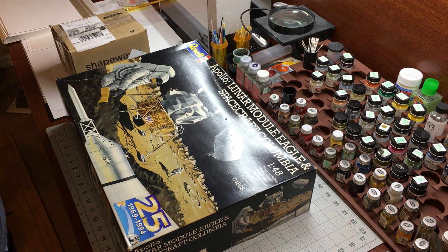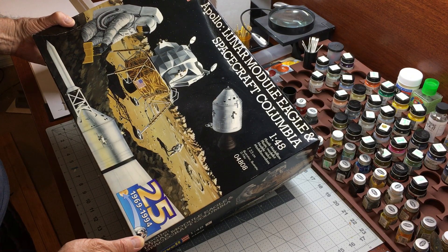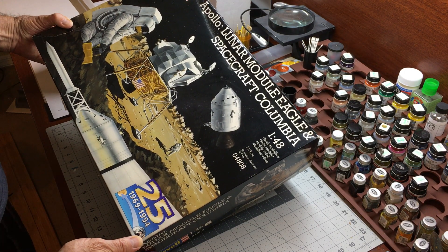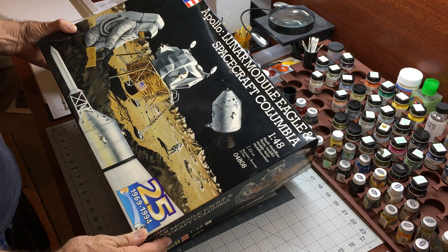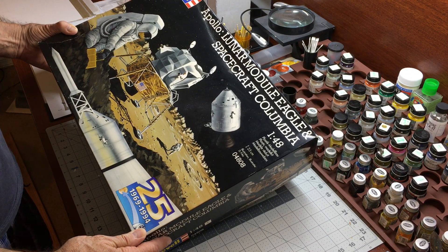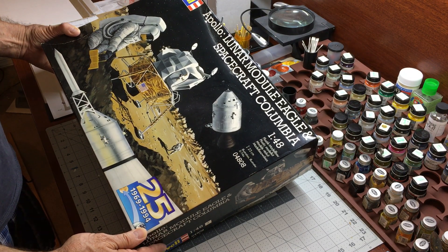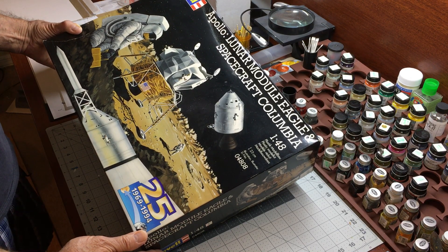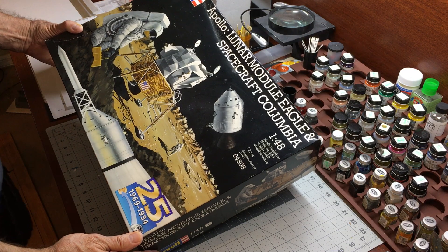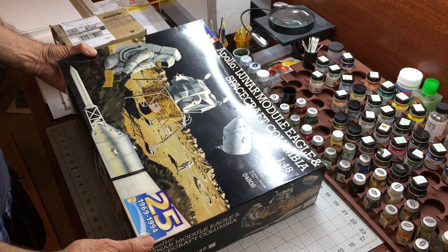What we have here is the Revell Apollo Lunar Spacecraft Model Kit. This is a repackaged version of the 1967 kit commemorating the 25th anniversary of the Apollo 11 moon landing. I picked this up at a really good price online. If you were to get the original 1967 kit unopened or unbuilt, it would be pretty expensive — right at or above $100. I've seen a couple of them at the $200 price in their original box unopened.